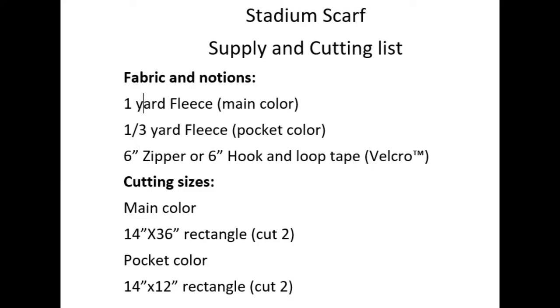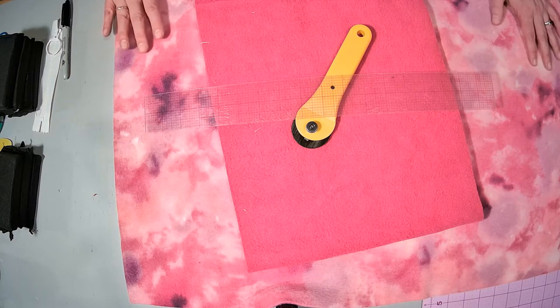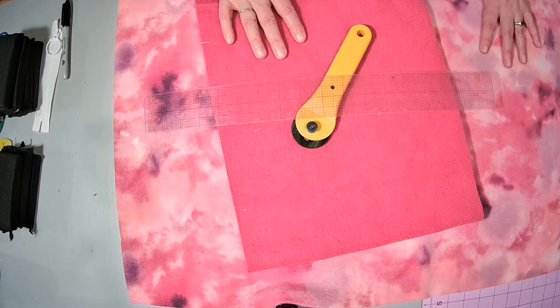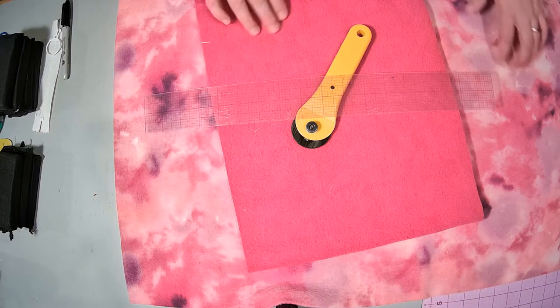Stadium Scarf by Share Our World. Today we are making a stadium scarf, which is a scarf that has pockets on the front for your hands, a zipper pocket on the back on one side, and a cell phone pocket on the back on the other side.